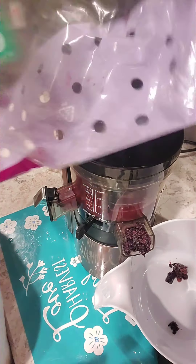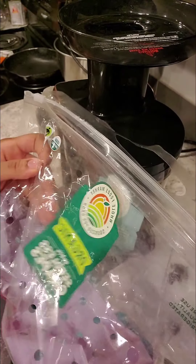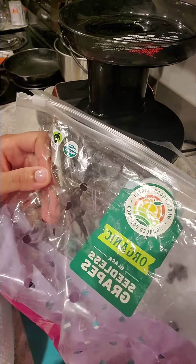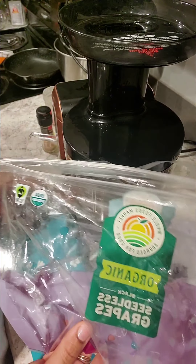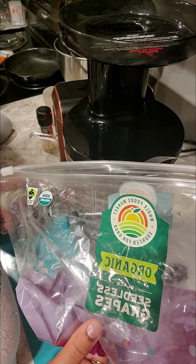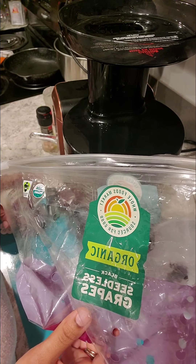So where did I get these from? I think I got these from Whole Foods. Yeah, did I get these from Whole Foods or Publix? I'm not for sure.